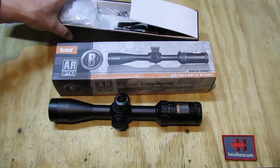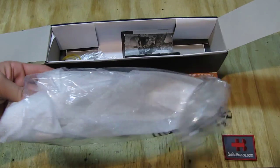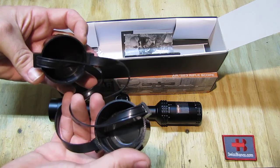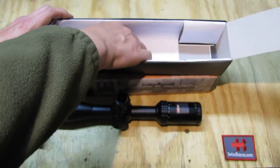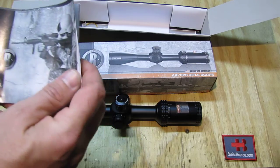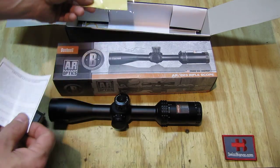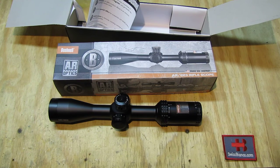Opening up the box, we had a couple of items. The scope was well padded in foam material. The scope caps are included, but unfortunately they're not flip-up style — that would have been better. We also have a booklet, rubber bands that were around the scope, an Allen wrench in the box, and some additional information, a limited lifetime warranty, and you can register the item.